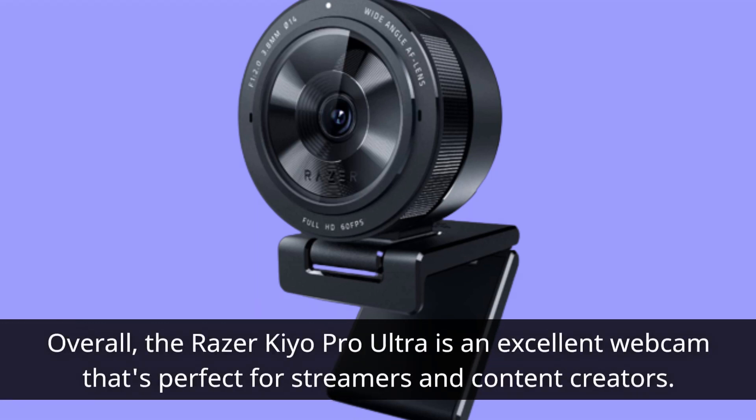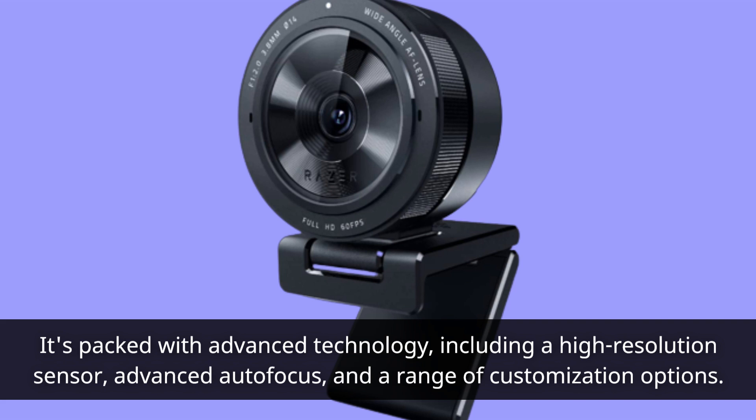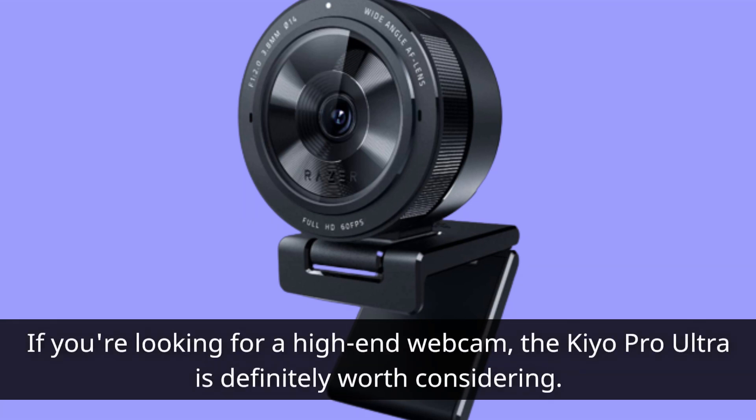Overall, the Razer Kiyo Pro Ultra is an excellent webcam that's perfect for streamers and content creators. It's packed with advanced technology, including a high-resolution sensor, advanced autofocus, and a range of customization options. The low-light performance is excellent and the camera is built from high-quality materials. If you're looking for a high-end webcam, the Kiyo Pro Ultra is definitely worth considering.